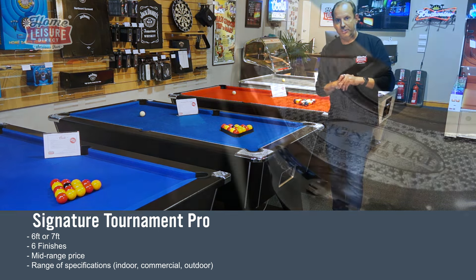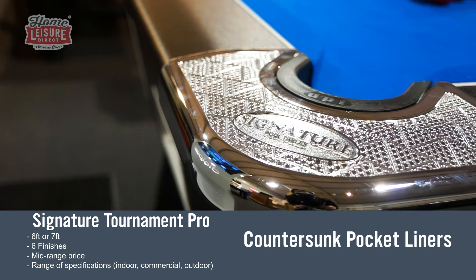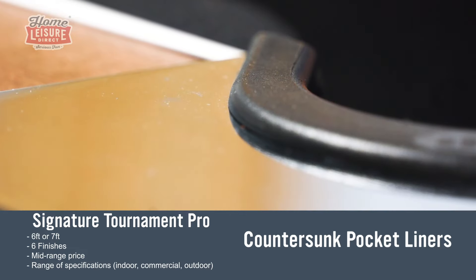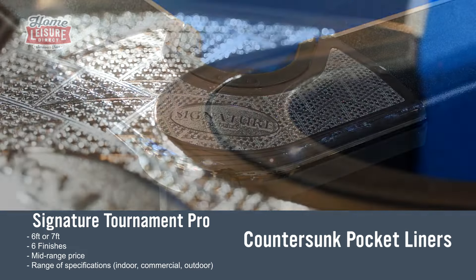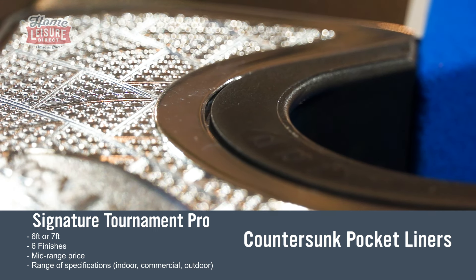First feature is countersunk pockets — the pocket liners on some tables are raised up above the table surface. On this particular table we've designed the chrome corner cap so the pocket sits lower, which makes cueing over it easier when the cue ball is nearby, as you can get down lower on your shot.